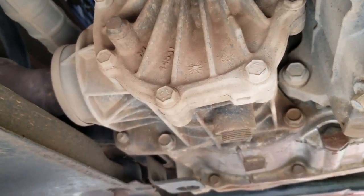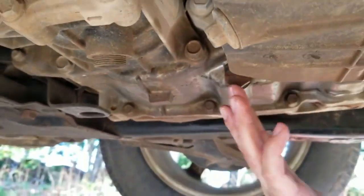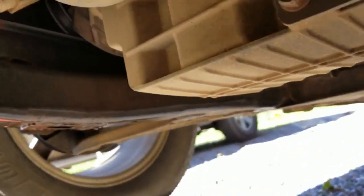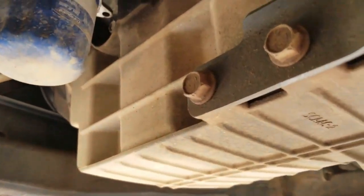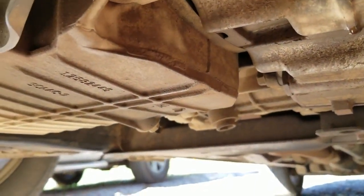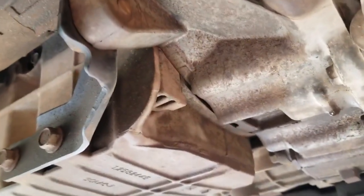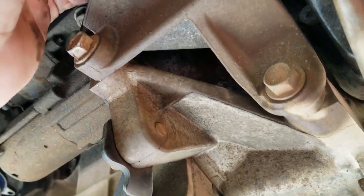I know you can pull the plug on it right over here. Right here is the drain plug for the transmission. You can drain it, but it only drains probably four, maybe four and a half quarts. You're supposed to take it on a lift and hook it up to a machine that pumps fluid through. But other people say they take this transmission mount off.